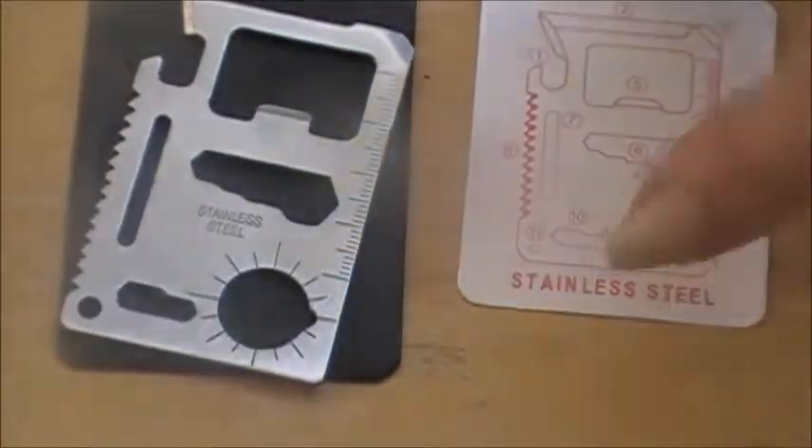It comes with this little card, but mine's all in Chinese, because I got it for $0.99 instead of $2.95. I'm sure I could print out what the little things mean on the back, but you could figure it out just looking at it.